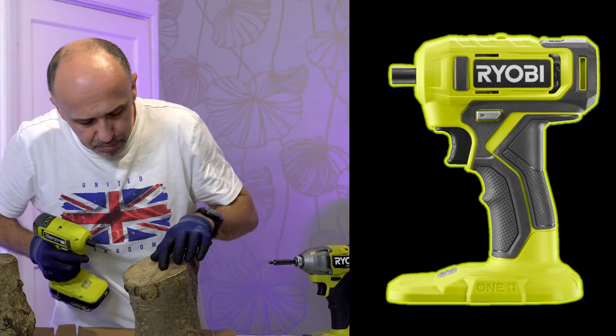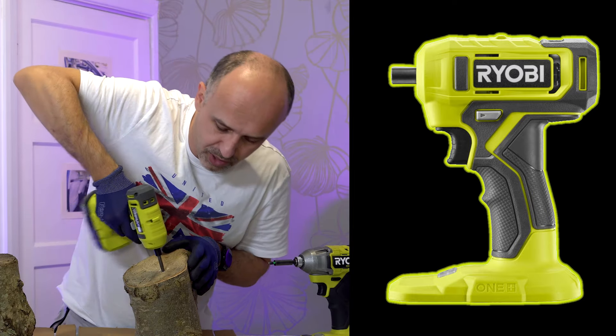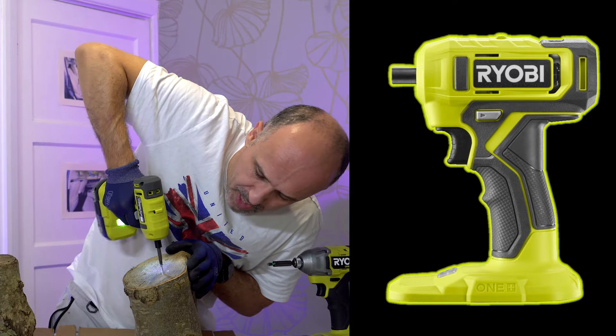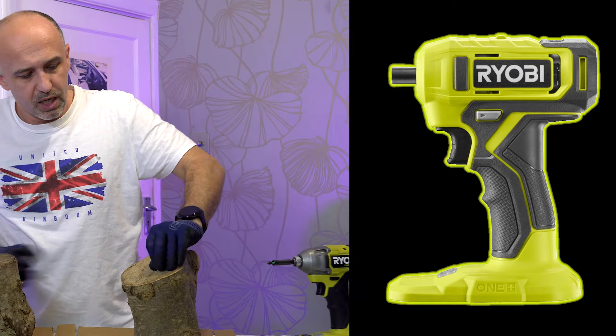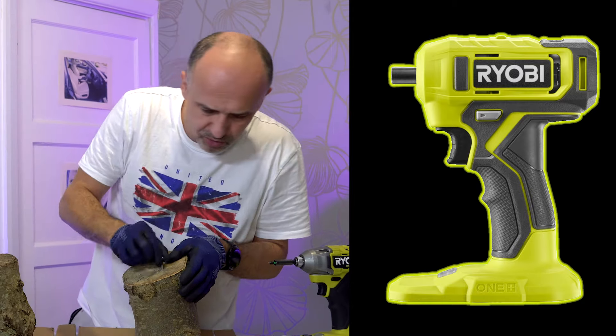I destroyed the screw — it's not a good quality screw. Let me see if I can get it out. Yeah, I can still get it out but the screw is now gone. Well, these were supposed to be good quality screws from Fischer.